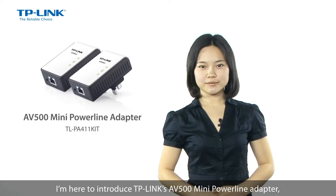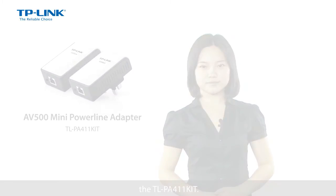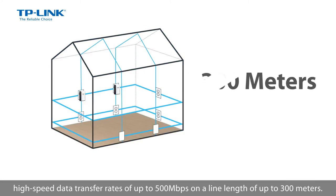Hey guys, I'm Jun from TP-Link. I'm here to introduce TP-Link's AV500 Mini Powerline Adapter, the TL-PA411 kit. The TL-PA411 can provide you with stable, high-speed data transfer rates of up to 500 Mbps on a line length of up to 300 m.